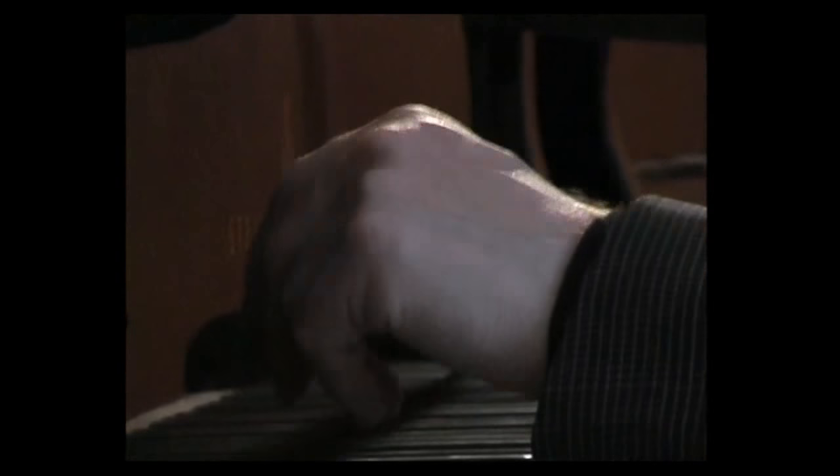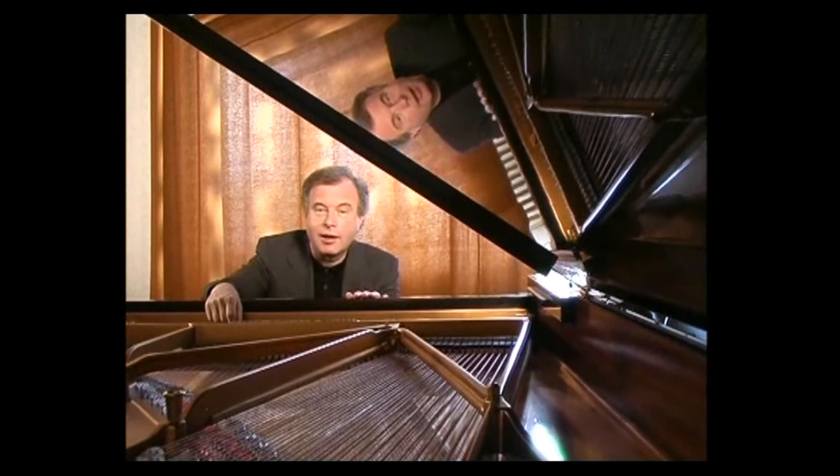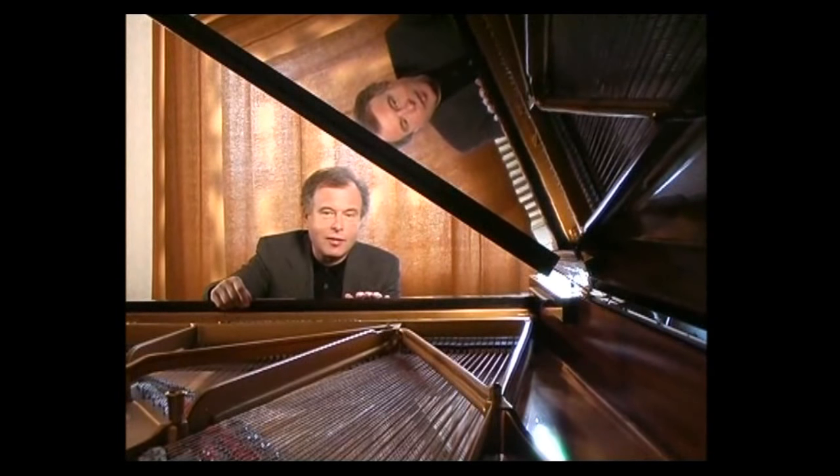Sebastian Bach's English suites are among his most brilliant keyboard compositions. Bach's first biographer, Forkel, in 1802, speaks about them that they have been written for an English nobleman. But there is no other evidence of this, and indeed none of the movements are of English origin.